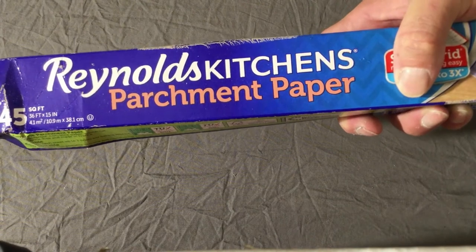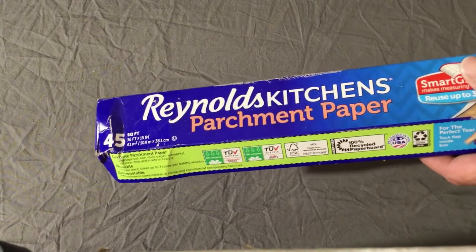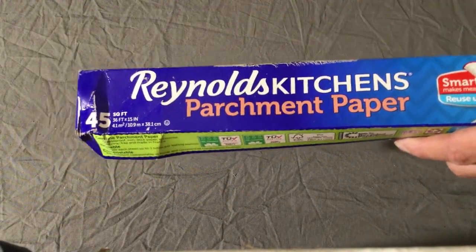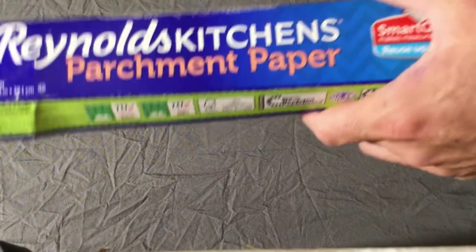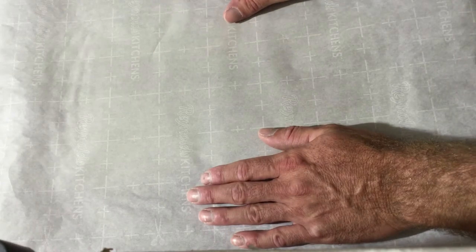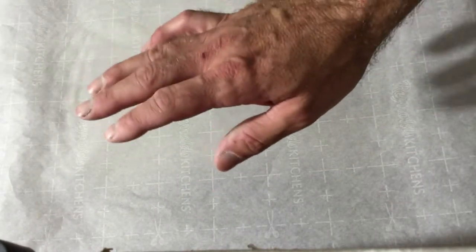Now we're ready to start moving with the pressing process. What I use is Reynolds Kitchen parchment paper. You can get pressing paper on Amazon, but I find this is perfect — the Amazon stuff is a little bit thicker, and we want the heat to hit the book to relax the pages and the press to flatten everything. First, cut out a piece that covers the whole platform of the press machine, and that goes down first.